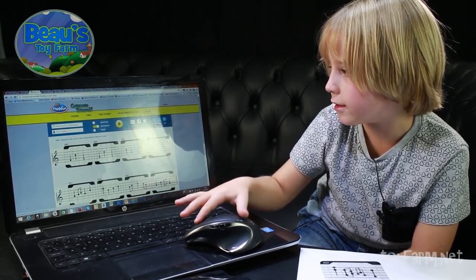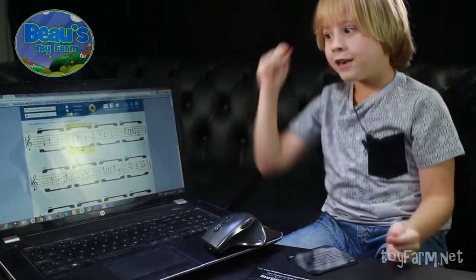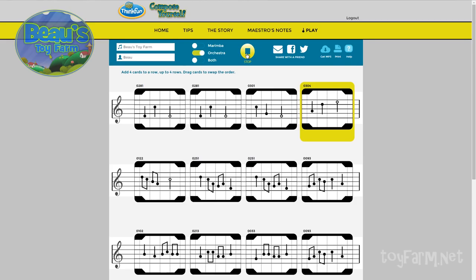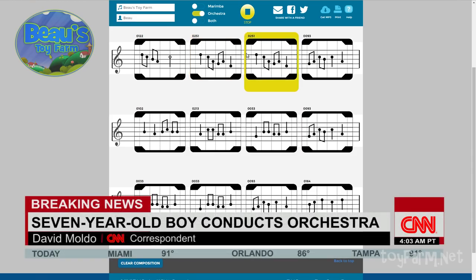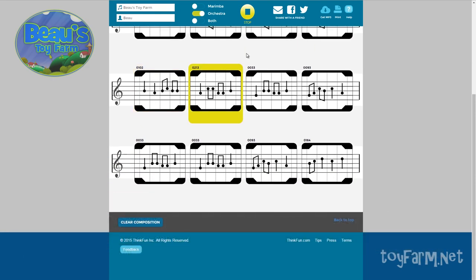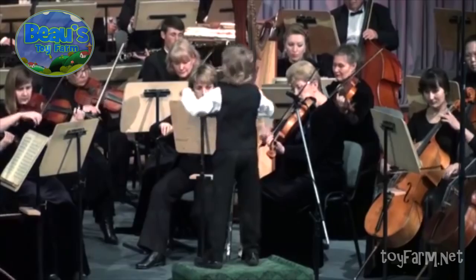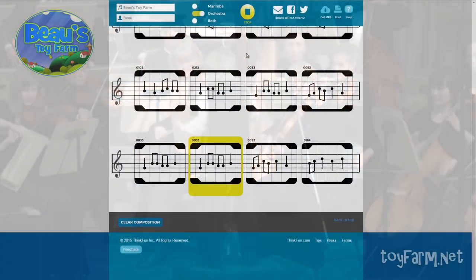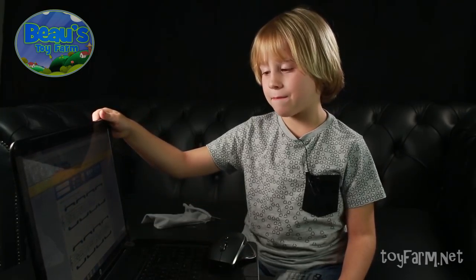Now let's listen to it, partners. [Music plays.] So I'm really happy with that piece of music. I'm just off to make some more. Bye bye, partners!